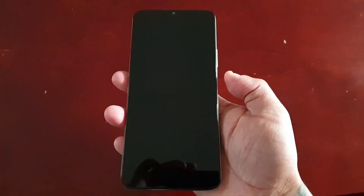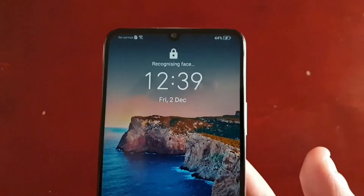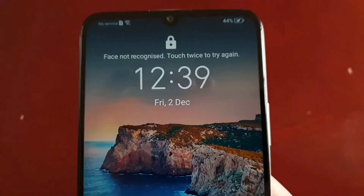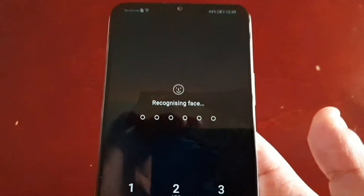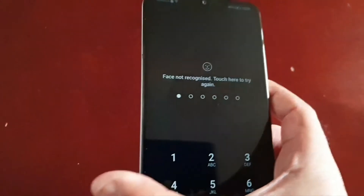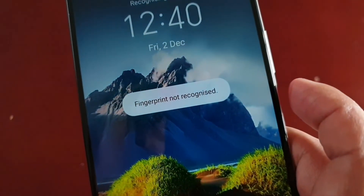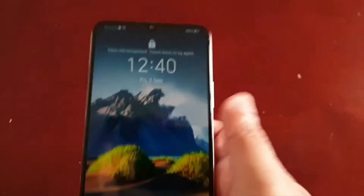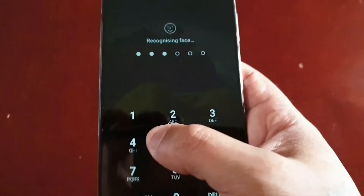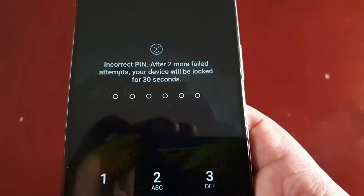Let me show you first that I have face unlock set. As you can see: face not recognized — it's trying to recognize my face, face not recognized. I also have the fingerprint lock set — fingerprint not recognized. So I'm locked out of the phone and I can't remember my password. Incorrect PIN every time I try to enter it.